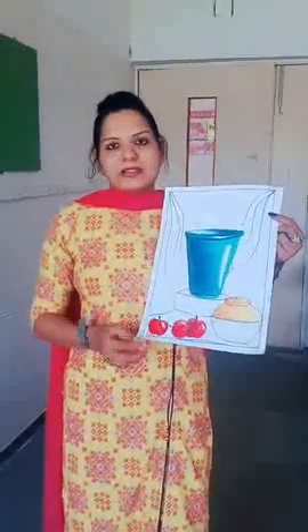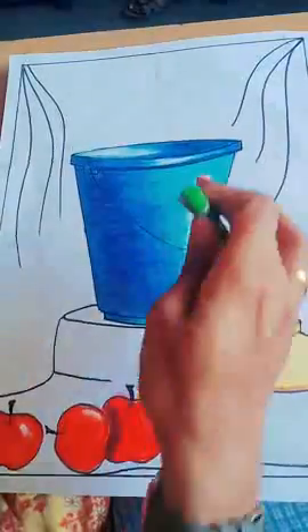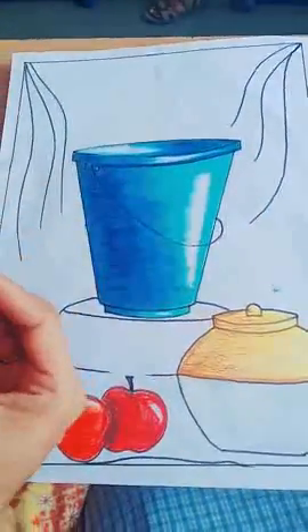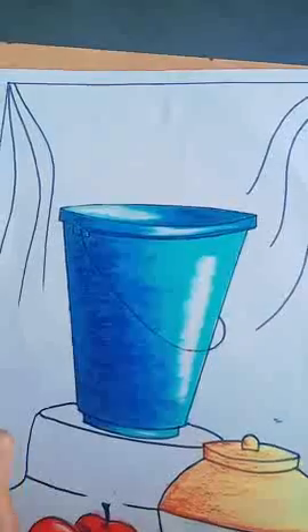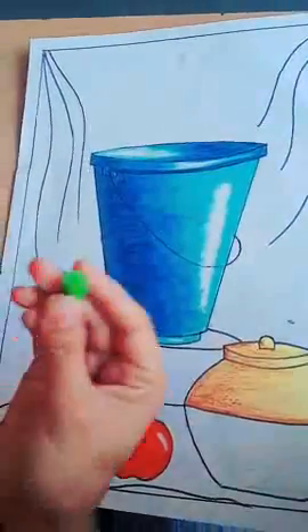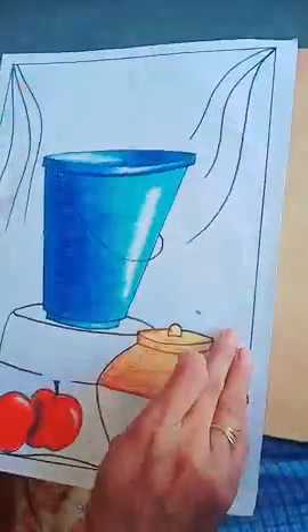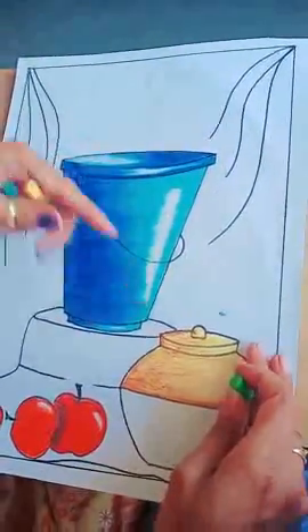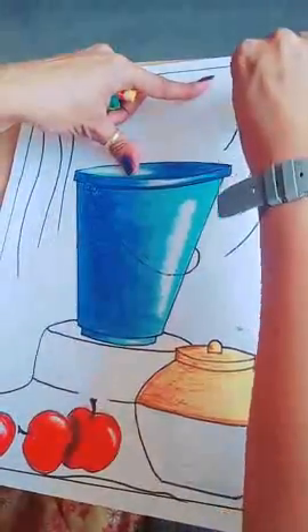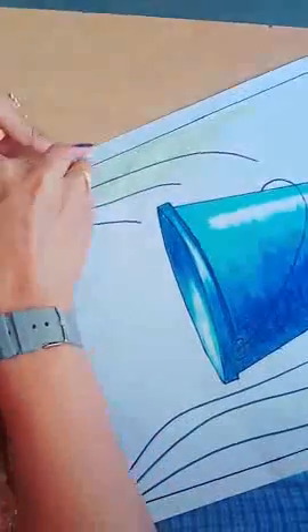Let's start. For the upper background, I'm going to use this green color. You have to break this color into small parts. This vertical portion is large, so you have to use the vertical direction — color the background this way.